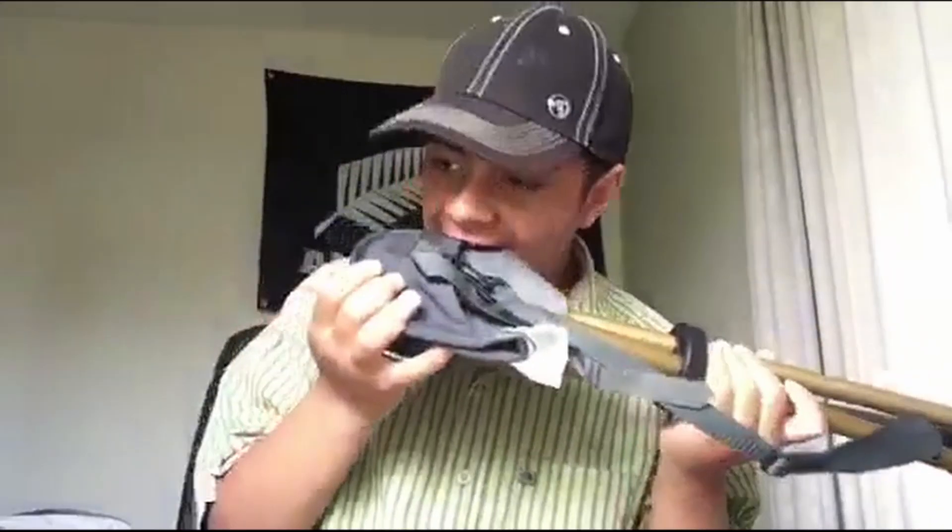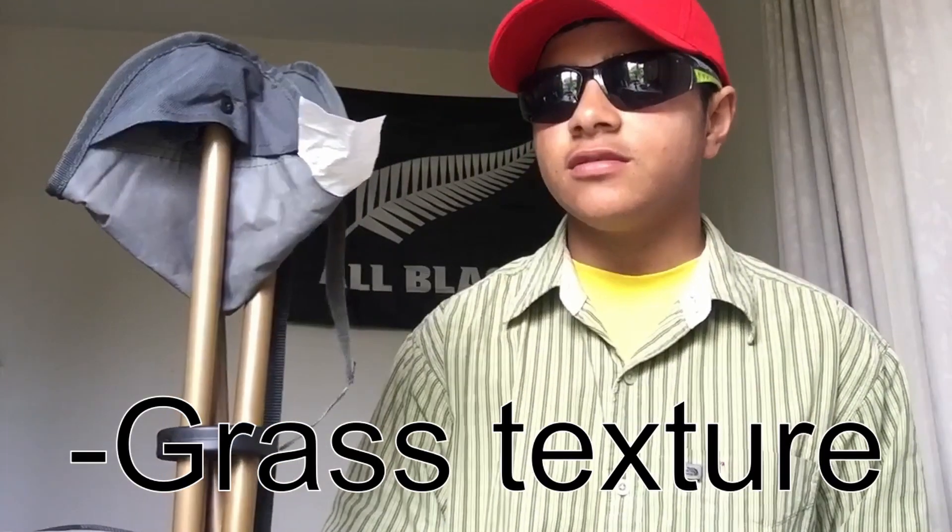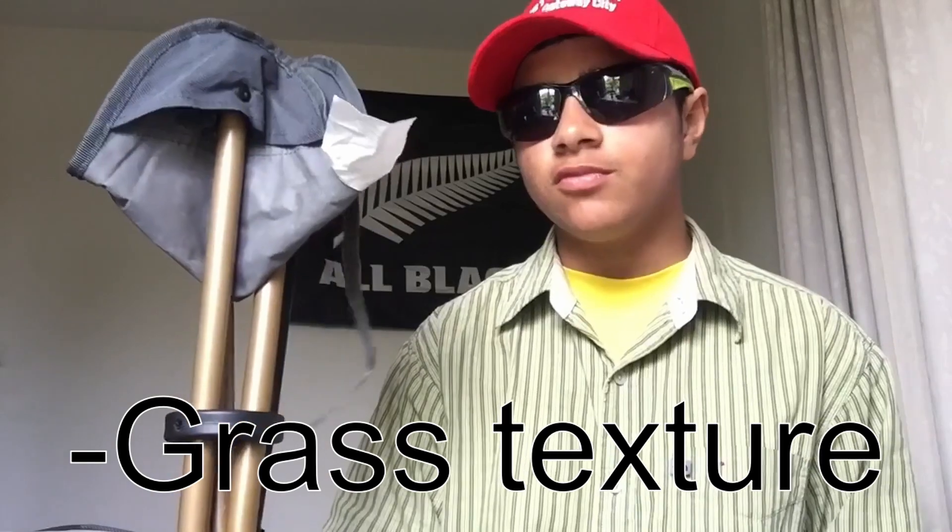It had a bit of a plastic aftertaste, didn't really... tasted like things I sat on. So it had a bit of a grass texture to it — you know, there was a bit of grass on it, and it was a bit moist.